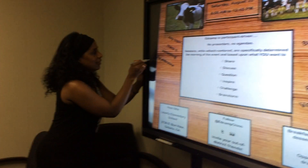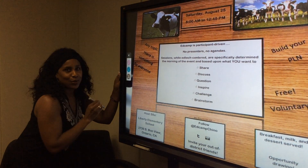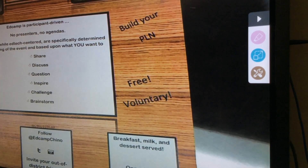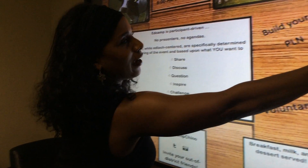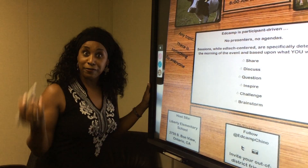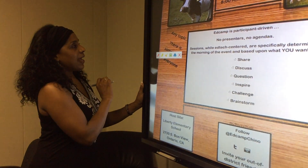Now these overlay tools — we want to give you some vocabulary — overlay tools are available on either side of the screen. You can use these overlay tools to annotate over your document, to annotate over your video. Just grab the pen.